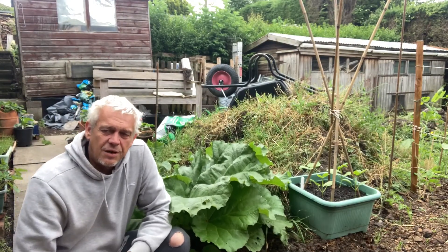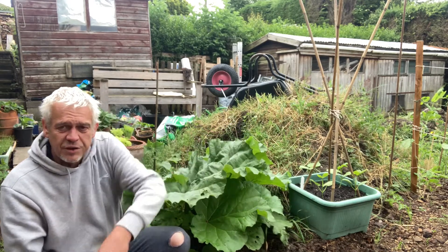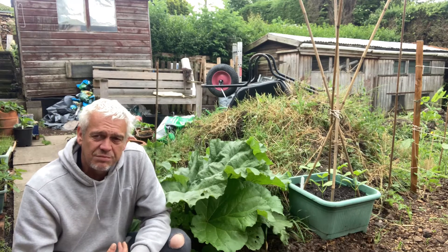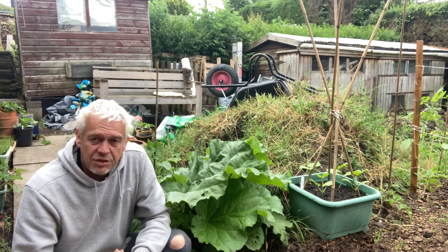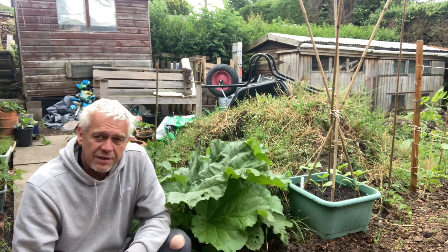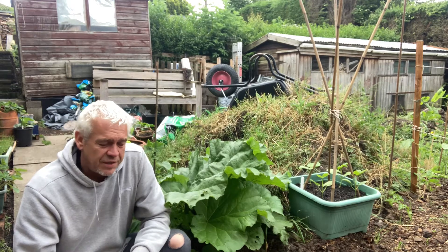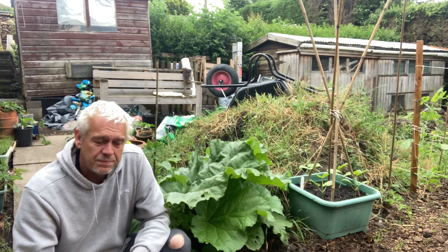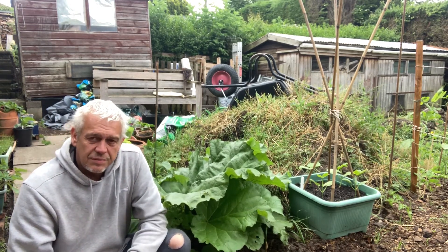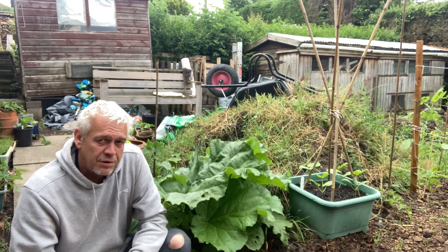One of the first things I'm going to harvest is this rhubarb. When we moved in we found it growing in the front garden, we didn't want it there, and I just dug it up and shoved it in this part of the garden around March or April. It's grown really well considering it was dug up and moved. It's the time of year — between April and early July — when you need to be harvesting it. It's my birthday tomorrow, so if I harvest some of this, maybe the missus will make me a nice rhubarb crumble!